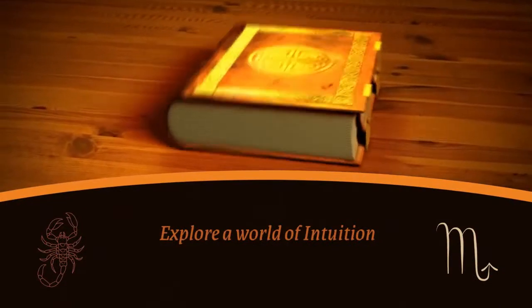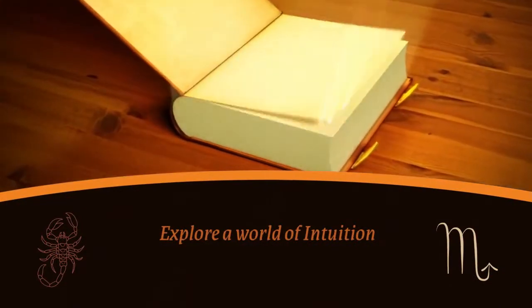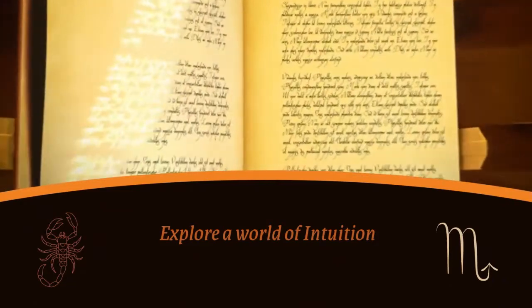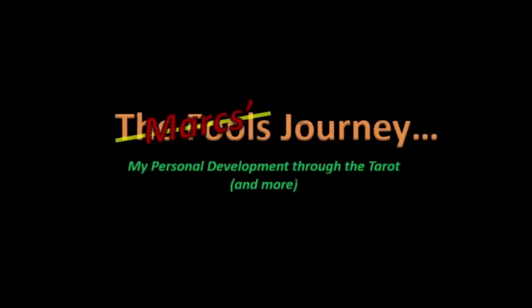Hi, I'm Mark and this is my journey through tarot. Today it's going to be an oracle u-pick of four cards and then a dyadic cross.